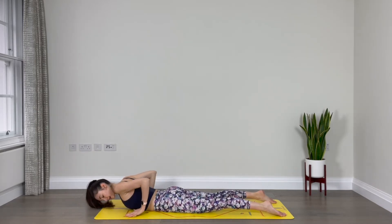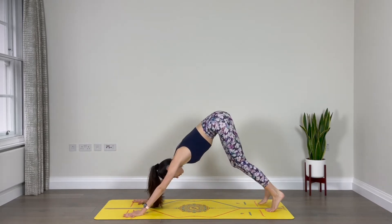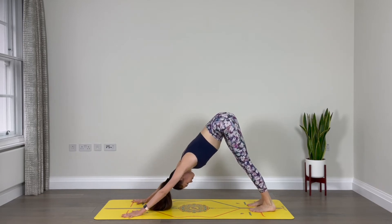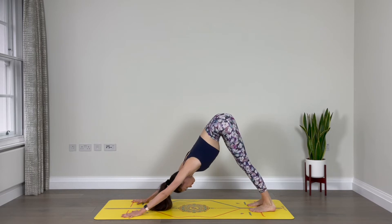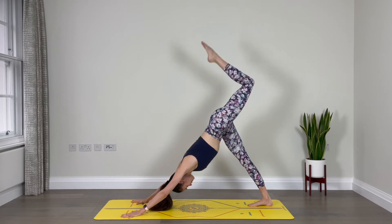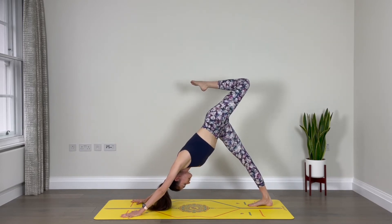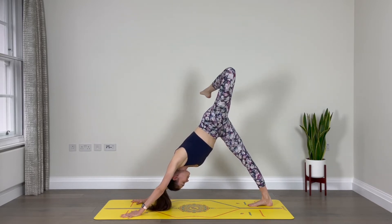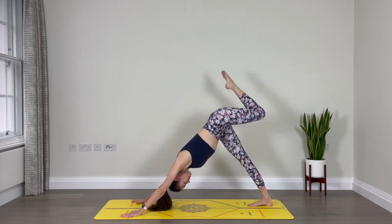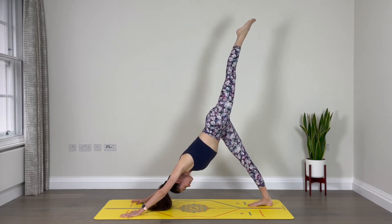Good. Hands back down on the floor, press to lift up, tuck the toes, downward facing dog. Deep breath in and out. Lift your left leg up towards the sky. Bend the left knee and open your hip. Find those circles with the left leg — just three, make them nice and expansive. Good, one more. When you're ready, re-extend the left leg, square your hips.